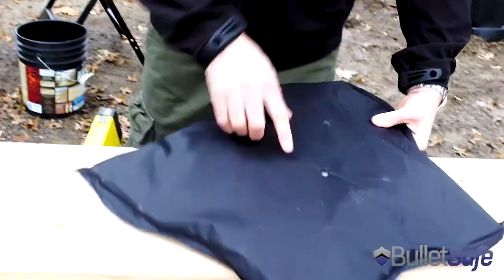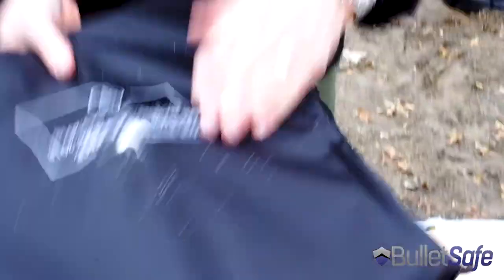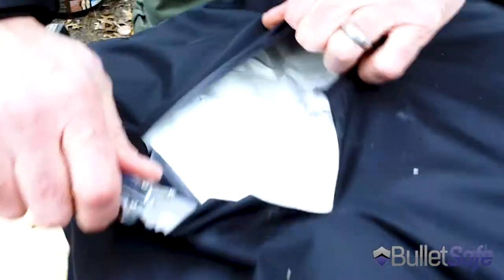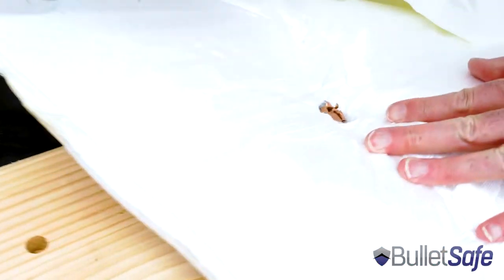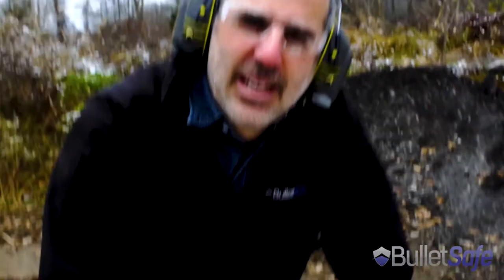Now we take a look at how it did. Here's where the bullet went in. Here's where the bullet did not go out. One of the world's most powerful handgun rounds stopped by the BulletSafe Bulletproof Vest.